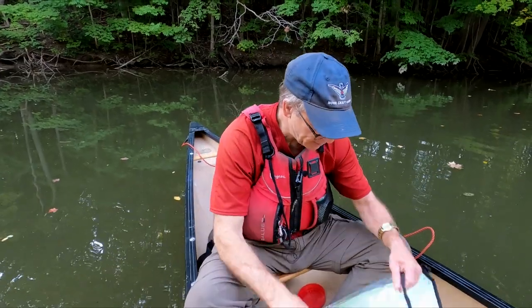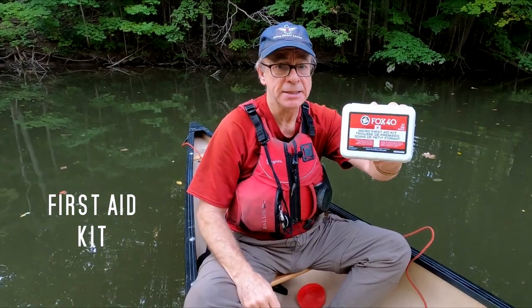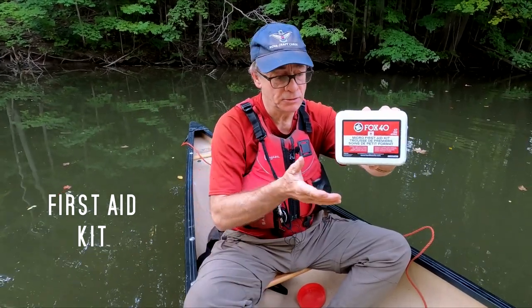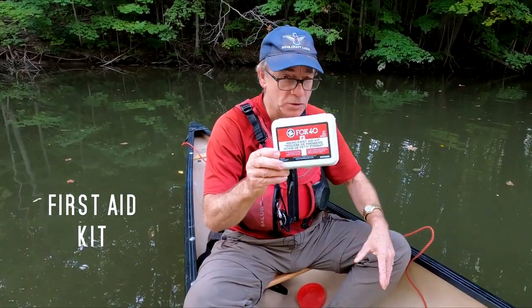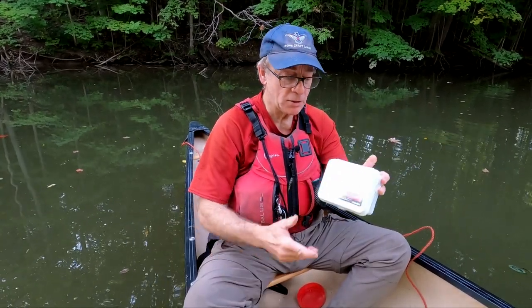In the bottom of the bag, there's something else — we also have a micro first-aid kit. Now I always carry a first-aid kit separately, but this one would be very handy. It's a great thing to add to your safety kit.